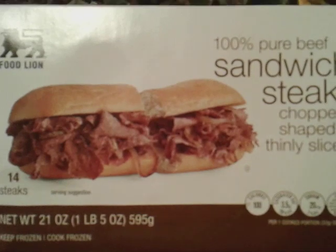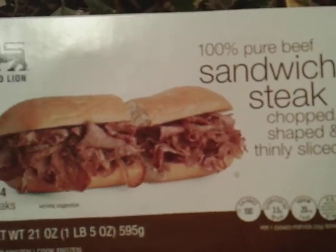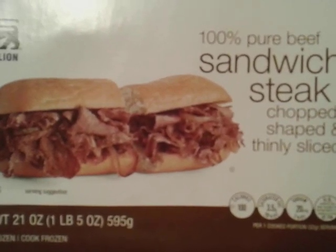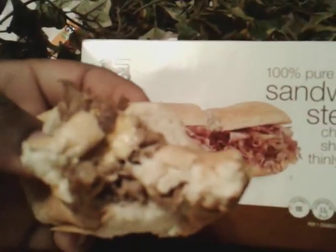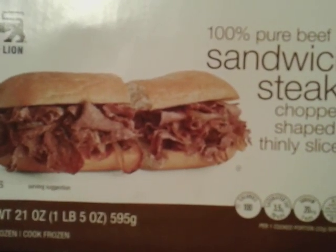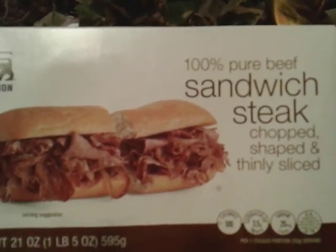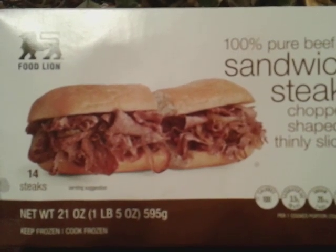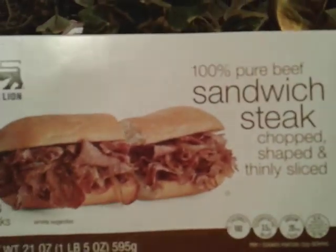Pretty good. You really do have to season it yourself because they give you no seasoning. That's what it looks like. So you've got to put your own onions and everything. Take another bite. Oh yeah, it's good. 100% beef.